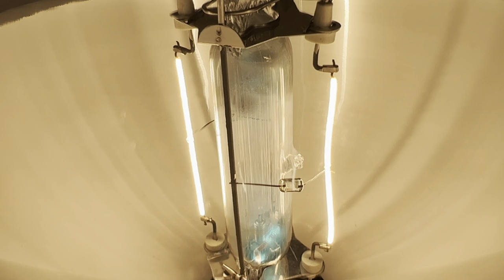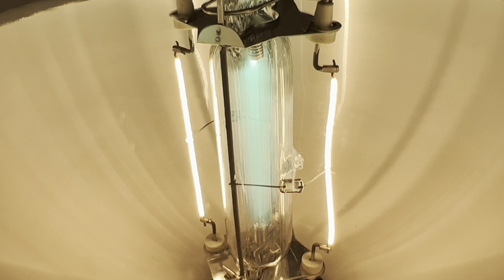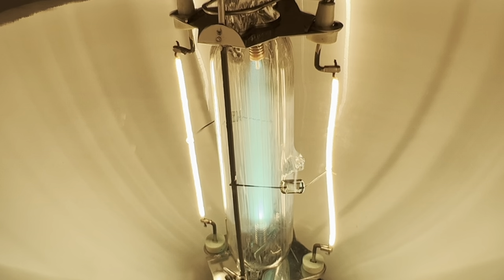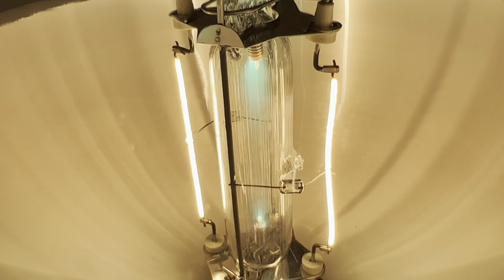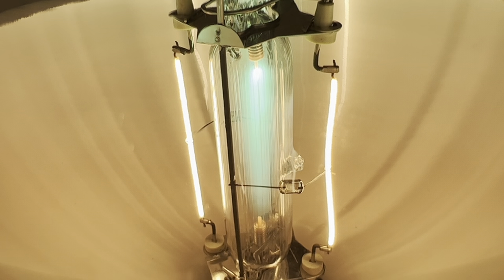We definitely have incandescent — looks like we've got an arc going. Look at that. That is awesome. Wow. This thing is putting off some heat. Even though there is not a ballast, it definitely sounds like it has one.